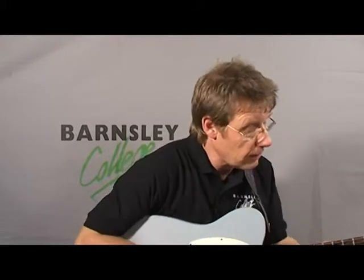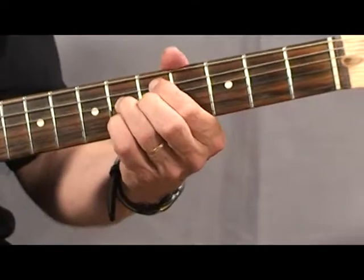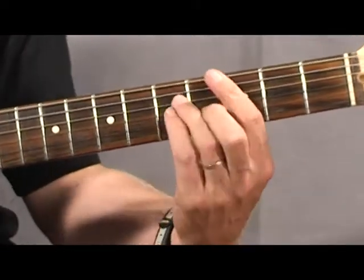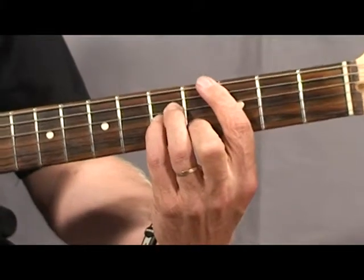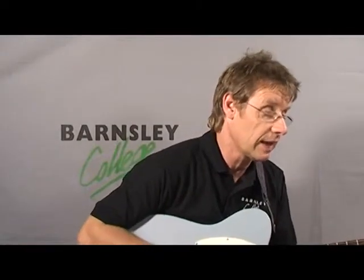The next arpeggio is a minor seven flat five arpeggio. Coming back into looking at harmony, often chord two in a minor key is a minor seven flat five, and therefore we sometimes use the arpeggio. So in this example, we're going to do it in A.